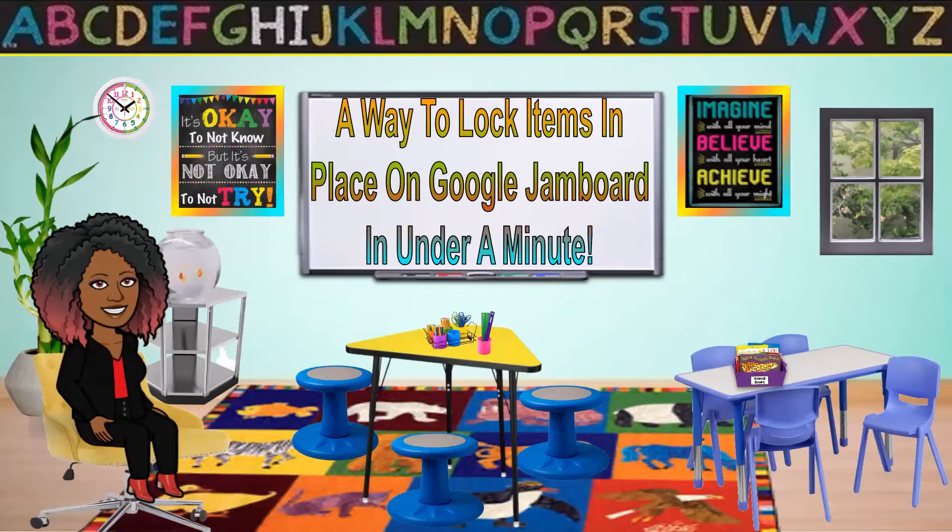Some of you may have watched an earlier video I came out with on how we can lock things in place on Google Jamboard, but it was a little time consuming. So I have made an updated video on a way to lock items in place on Google Jamboards in under one minute. So if you want to learn how you can lock your items into Google Jamboard in under one minute, come on and watch this video and let's get started.